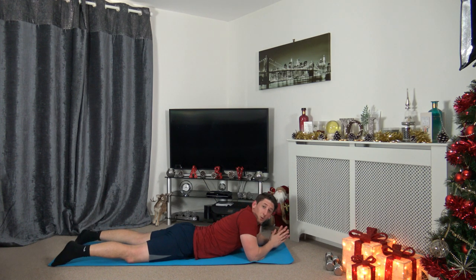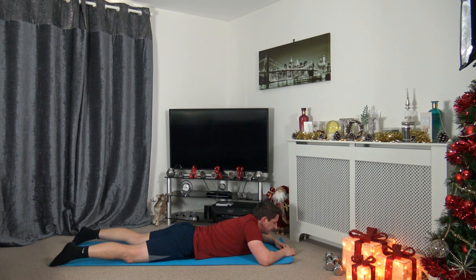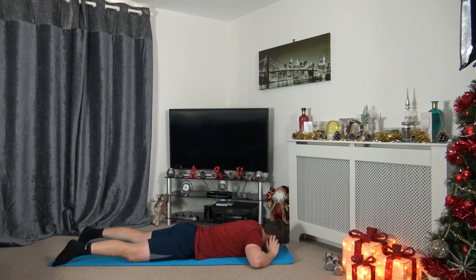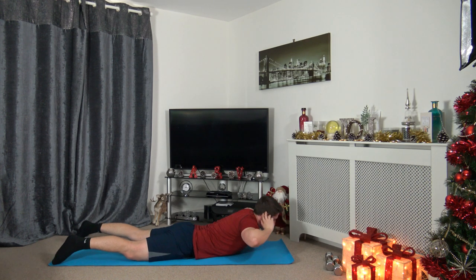We're going to do that one more time. Hands on the side of the head — three, two, one. Slowly up, slowly down. Take your time. Two, three, four, five, six, seven, eight, nine, ten, eleven — last one — and twelve. Excellent job!